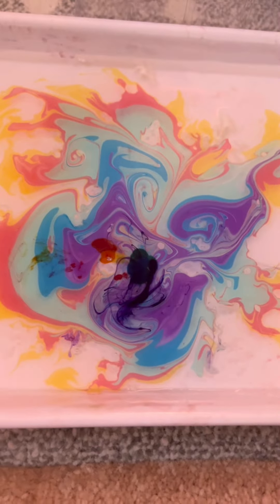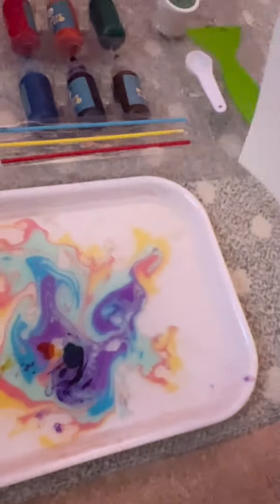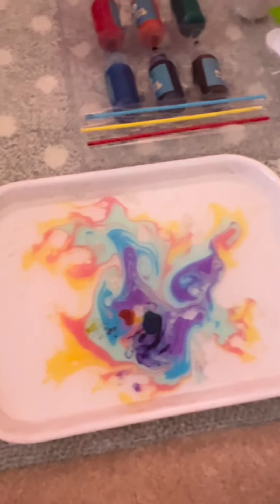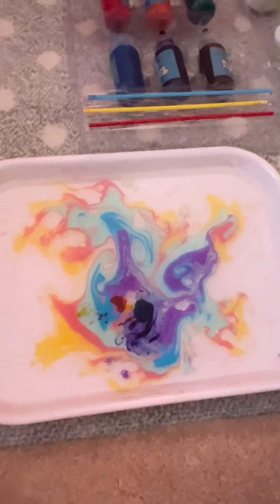With your paper, there are two sides: one has a square design and the other is just a regular sheet of paper. You are going to put it down in your plate with that square design facing down. Then you're going to tap it just for three seconds and wait a little bit.